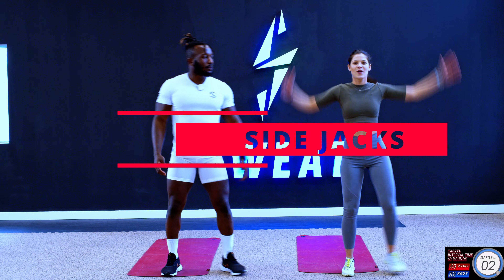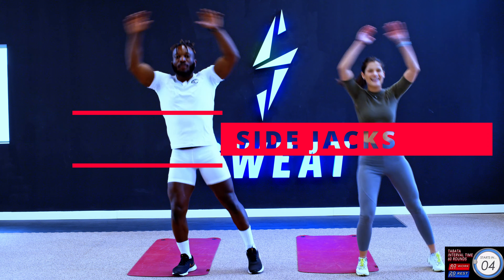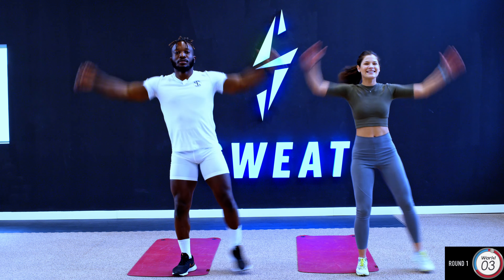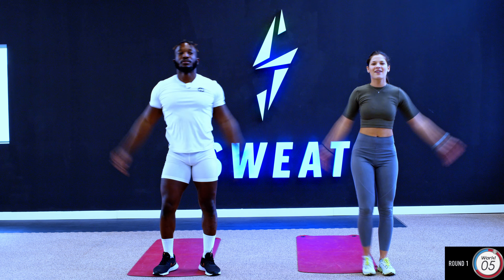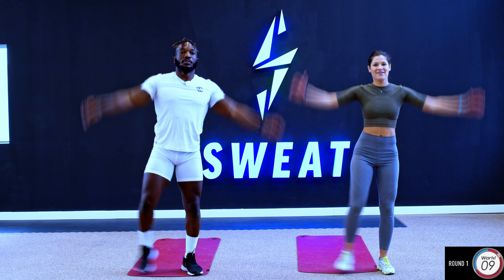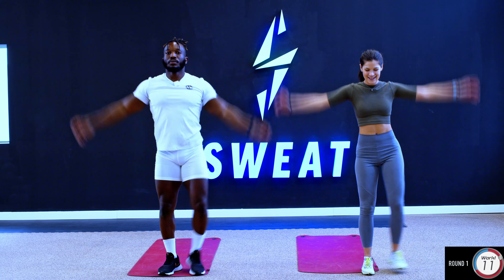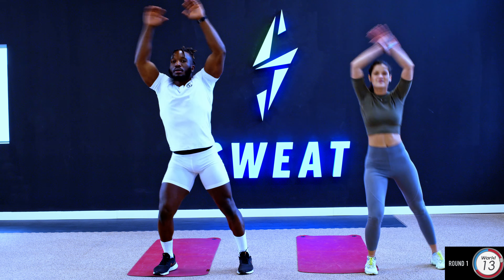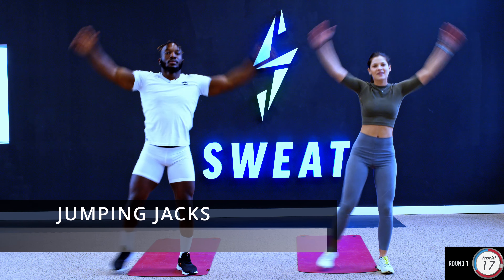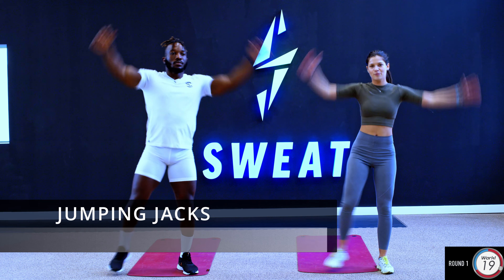Here we are, just 5 minutes guys. So we're gonna start with some simple side jacks. At the 20 second mark, we're gonna go straight into jumping jacks.